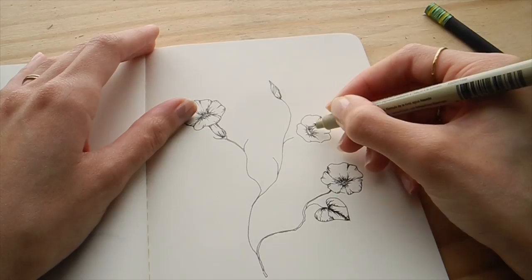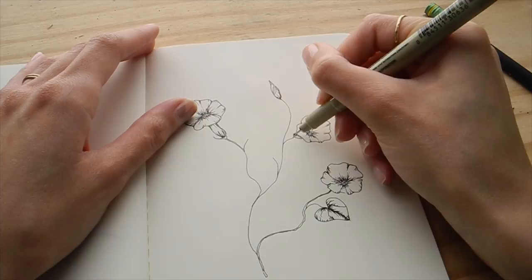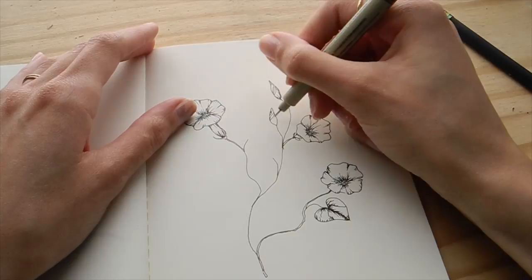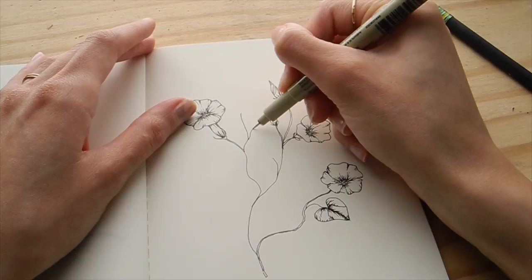Now I'm going in and giving the piece all of its final details — just adding those really cute parts of the flower that make it so sweet. All those little elements like the buds, a couple different angles of the flower, as well as some leaves and some vines. This one is from underneath, basically looking up at the flower, so you can understand what I mean when I say it's funnel-shaped.